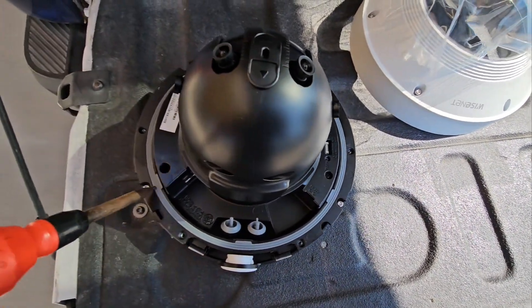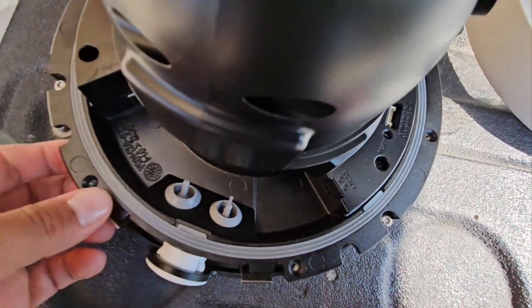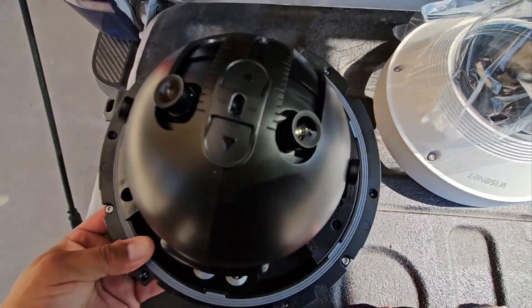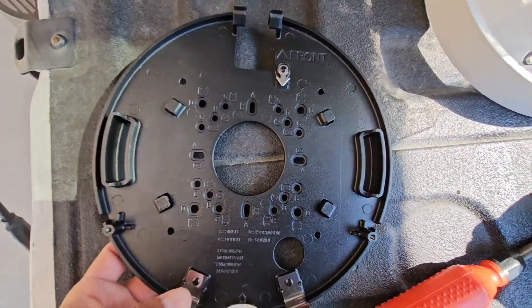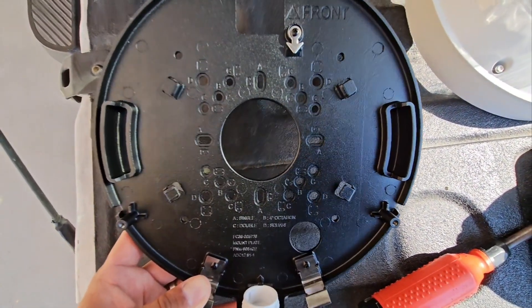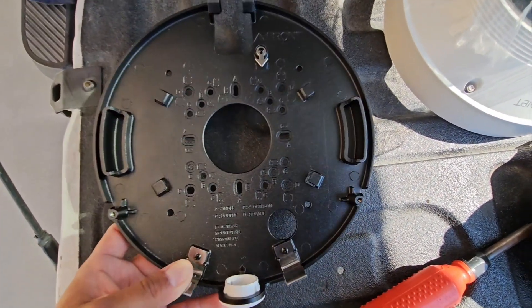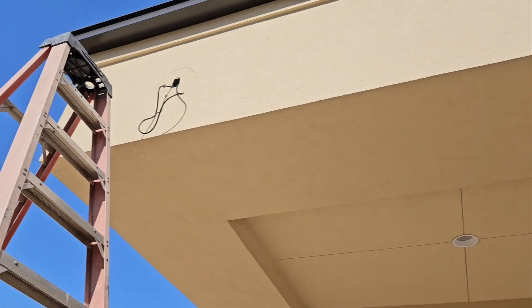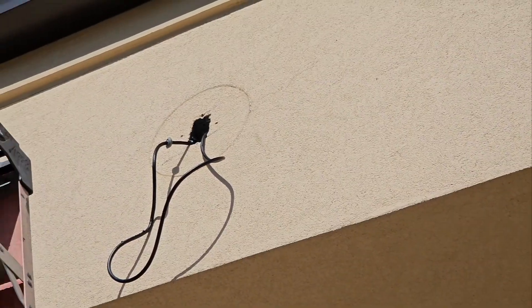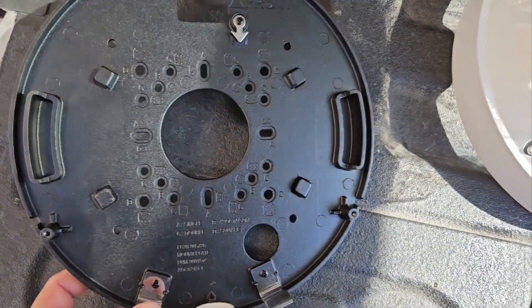For this camera, you loosen up this screw and this screw right here to be able to get to the bottom of the camera. This pretty much tells you which holes you can use to mount it, and this is going to go up here — I already have holes made. I just grab it, throw it up there, put a couple of screws in, and I'll show you guys how the view looks.